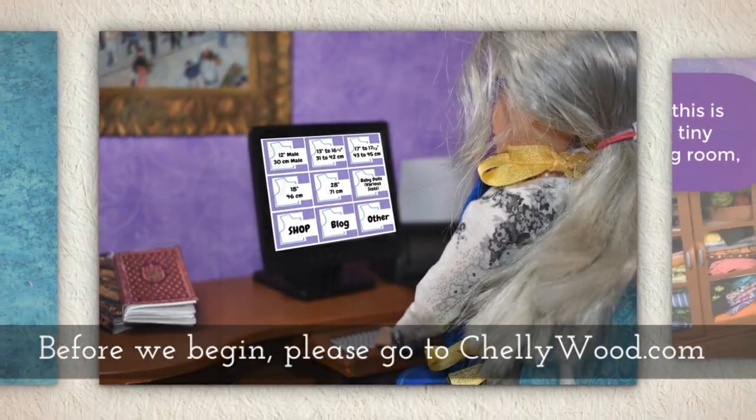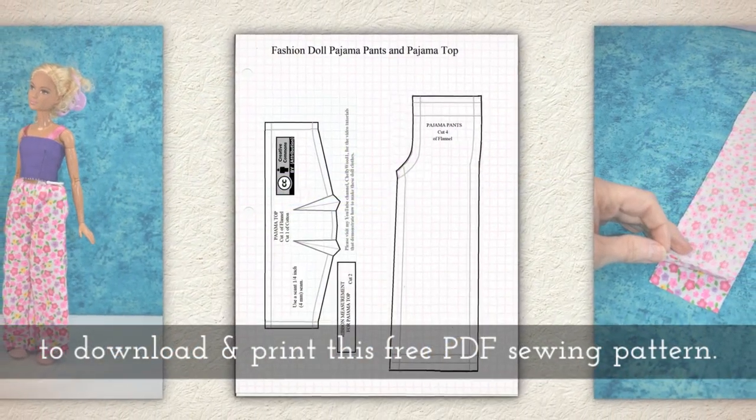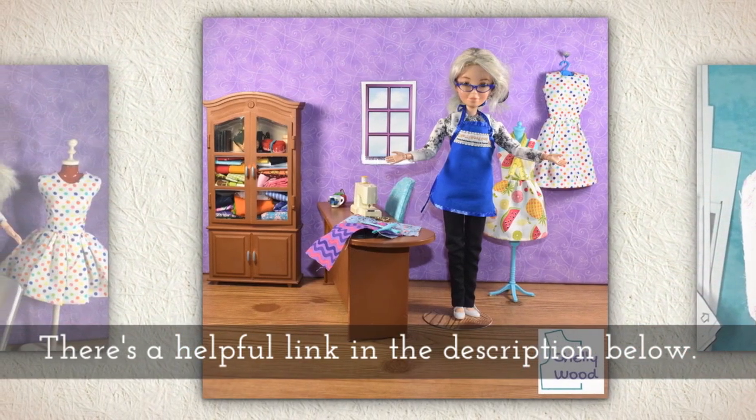Before we begin, please go to my website Shellywood.com to download and print this free PDF sewing pattern. There's a helpful link in the description below.